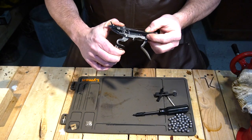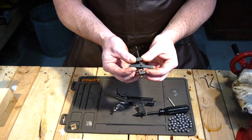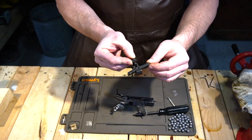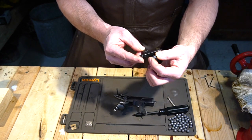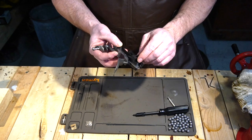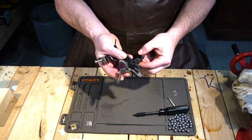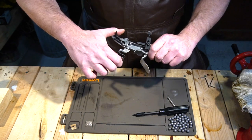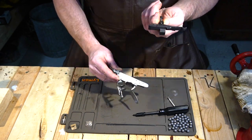Pull this back to half cock, which is going to compress your main spring. You'll notice on your spring clamp that you have a top bracket that's part of the main body, and then a rotating piece — that rotating piece always goes on the long leg of your spring. Get the short end of the spring clamp as close as you can to the end of the short leg of the spring, give it just a little bit of tension, then release your hammer — that's going to take your spring off the tumbler and allow you to remove it.